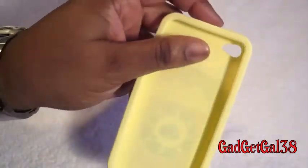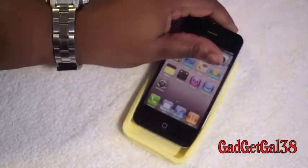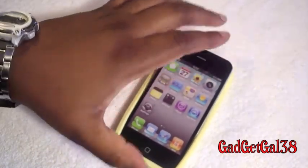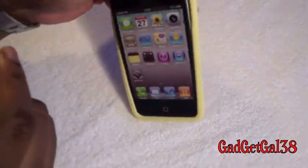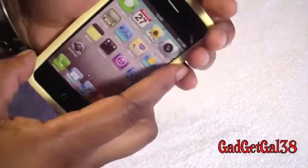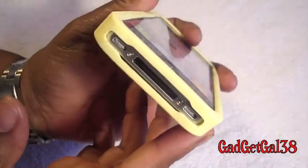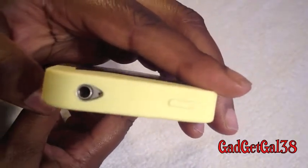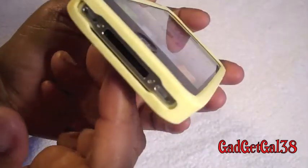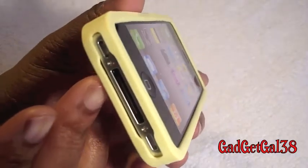So without further ado, let's go ahead and put the iPhone in. I like to put the case on from the bottom — reason being, if you put it through the top and keep pulling that part, eventually it's going to be sagging. So let's just wrap around the corners and massage it in. Looking at the bottom, the side, the top — nothing on that side. You do have that lay-on-the-table design, so if you put it face down your screen will not be scratched.